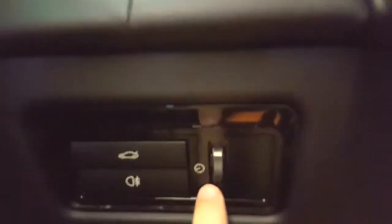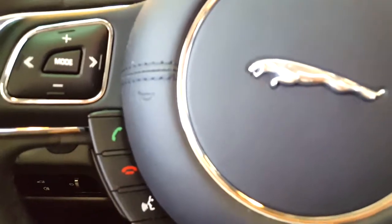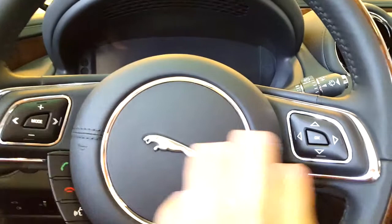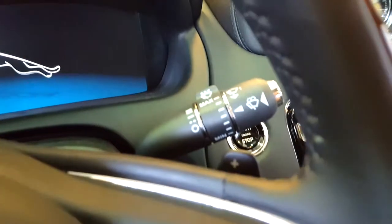This is your panel dimmer and heated steering wheel button. It used to be that the heated steering wheel comes on in tandem with the heated seats. Controls on the steering wheel include cruise control, telephone, voice control, and manual shift mode with paddle shifters.